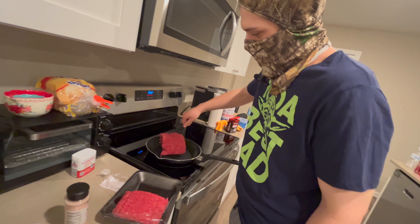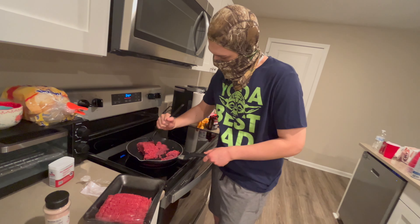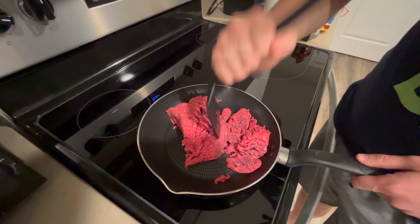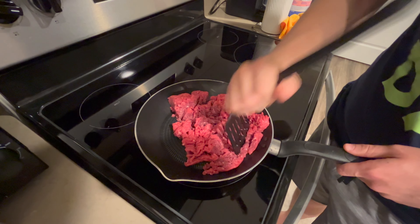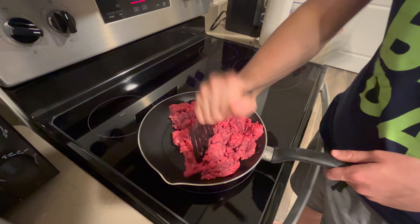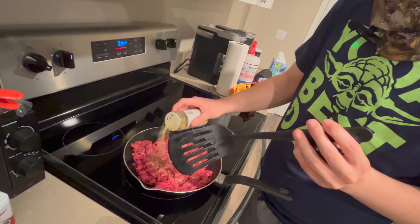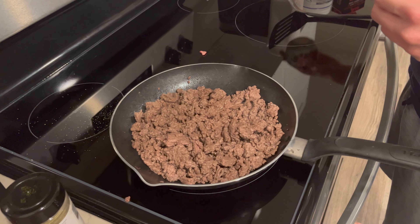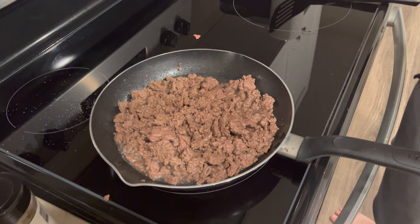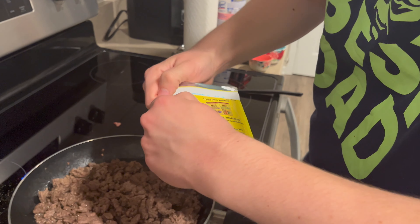Alright, so now we're gonna be putting in the beef. I gotta grind it up a little bit. We're doing a last-minute addition to the meat — a little bit of blue pepper. Alrighty, so now we're gonna start seasoning this. It says add three-fourths cup water — a half and a fourth cup is three-fourths. And then now we add in our taco seasoning.